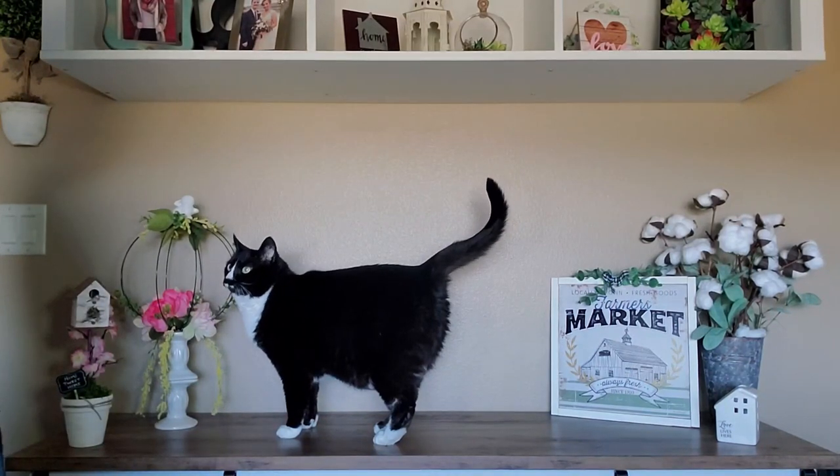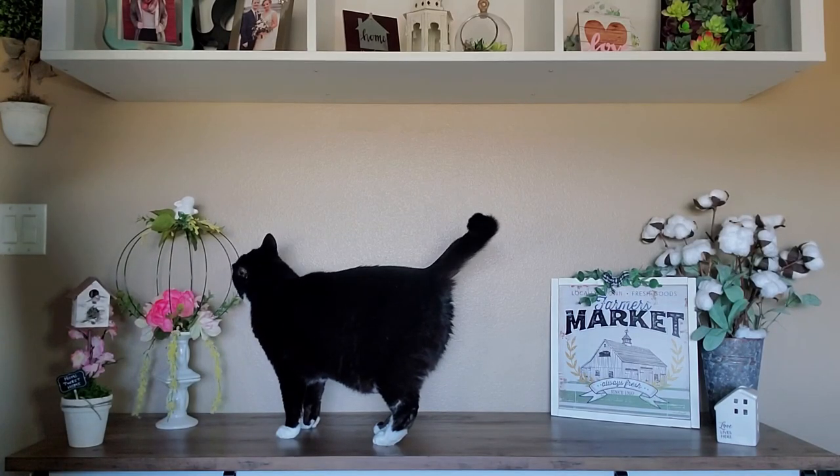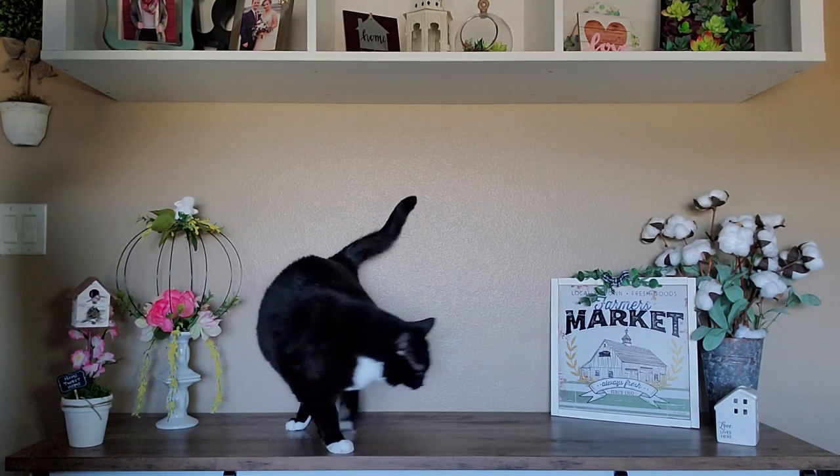What are you doing? This is not a CC video. You have to get down. You sassing me? We'll be right back.